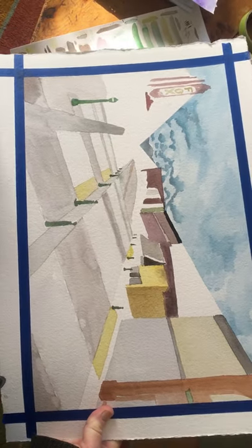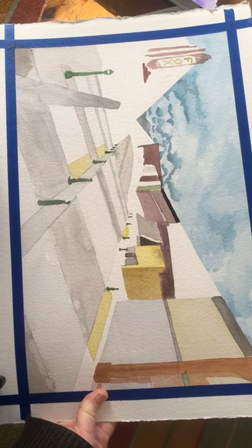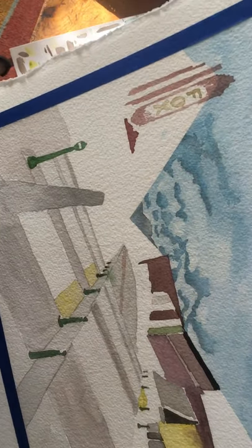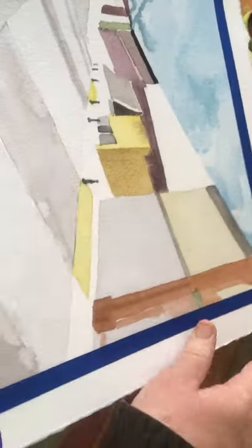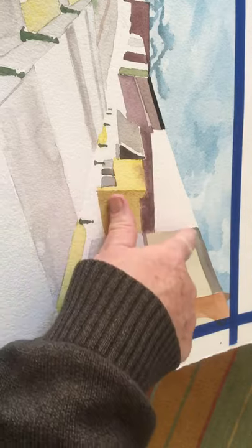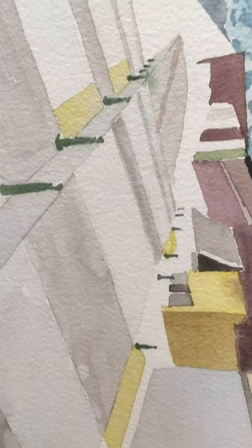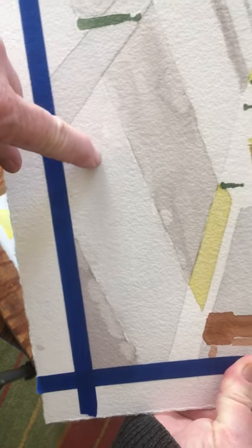Hi everyone, I wanted to show you what I've been working on for a two-point perspective. I'm doing a street scene from downtown Salinas. I did use a little bit of tape here to block off the sky so I have a nice line with the building tops. You'll notice I've just done shapes of color.